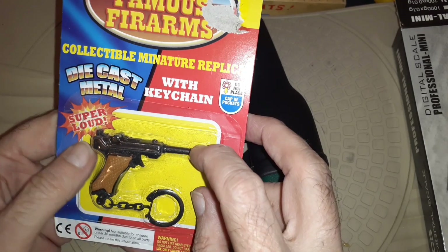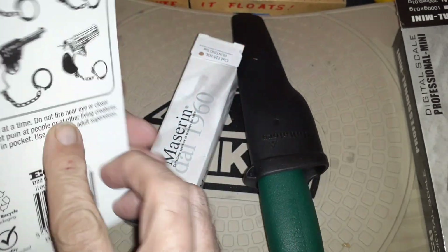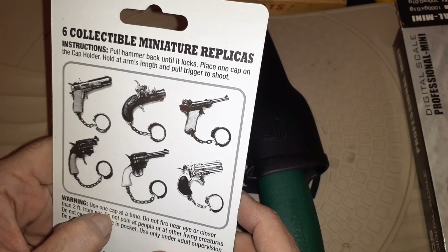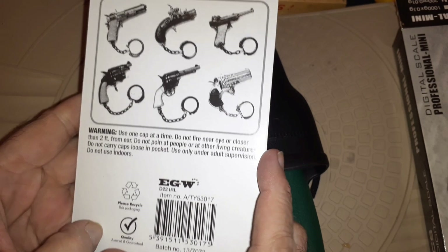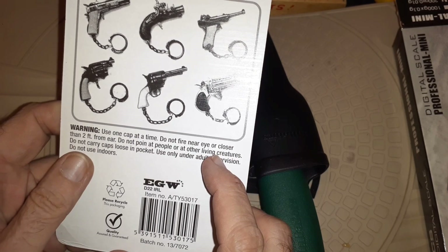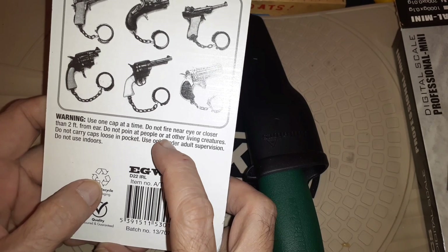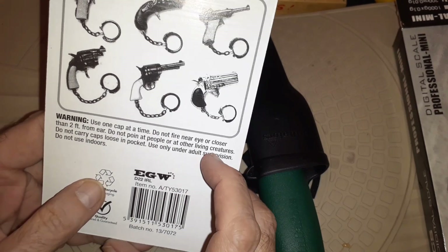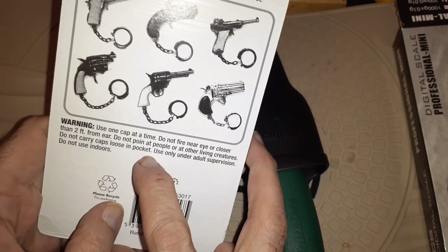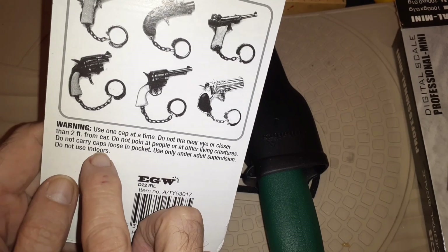Oh, look — super loud! Pull hammer back until it locks, you've got to put a cap on it. Warning: use one cap at a time, don't fire near your eye or closer than two feet from your ear. What about in your nose? Do not point it at people or other living creatures. Do not carry caps loose in your pocket. Use only under adult supervision, do not use indoors.